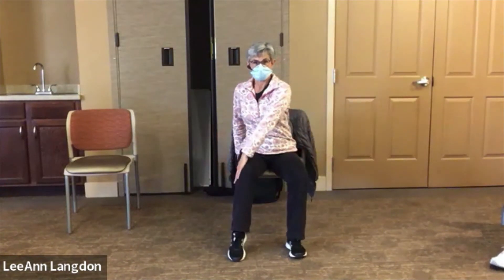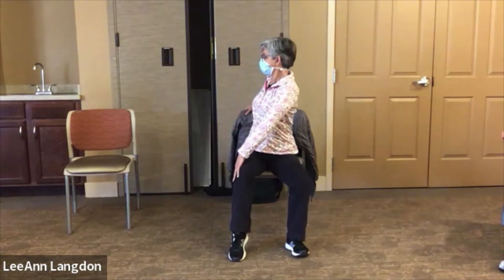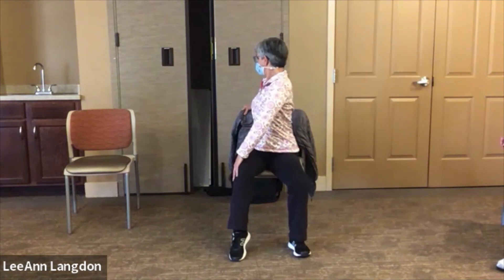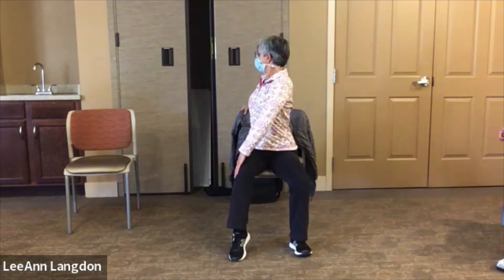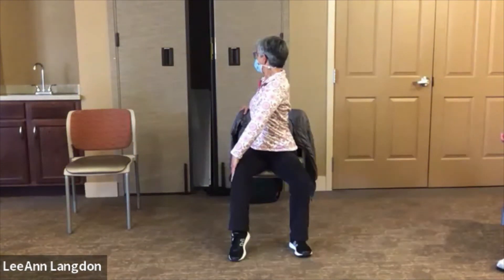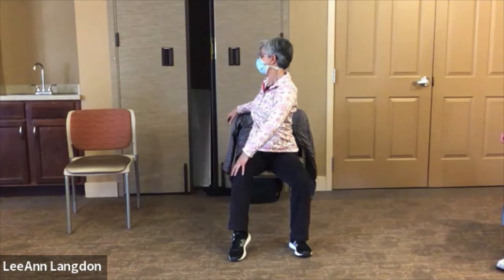Let's try that to the other side. Reach across to the opposite knee, lift up tall, and then start rotating around to look over your shoulder. Once you hit what feels like your end point, take a big inhale and grow tall. Then as you exhale, hold the tall but see if you can rotate just a smidge more. Then unwind carefully back to the front.